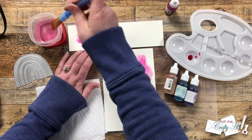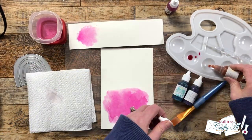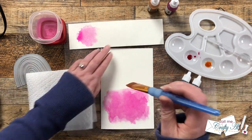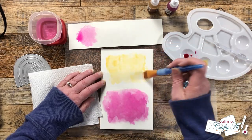I went back in with a drier brush and more of the pink on the piece I would end up die cutting. I repeated this same process for the three remaining colors — the only real difference was that as the arcs I needed to die cut got smaller, so did the area I painted. I did most of this off screen and then set these pieces to the side to dry while I moved on to other parts of the process.